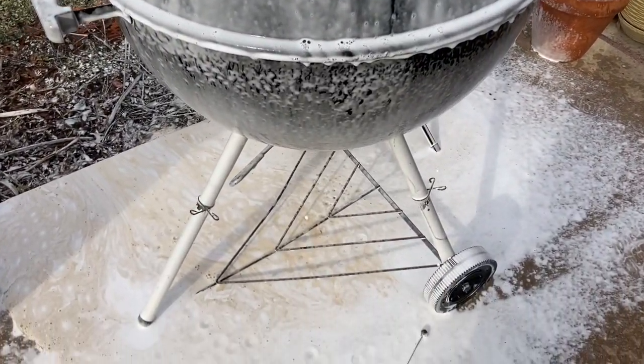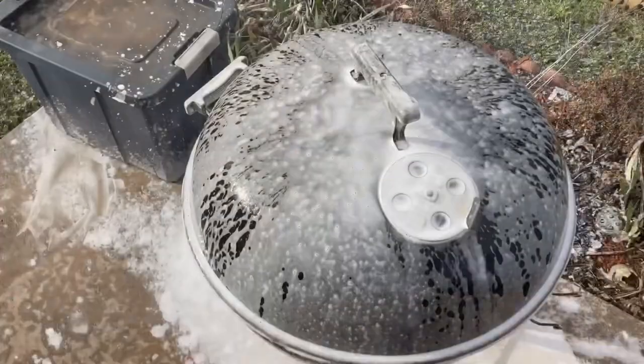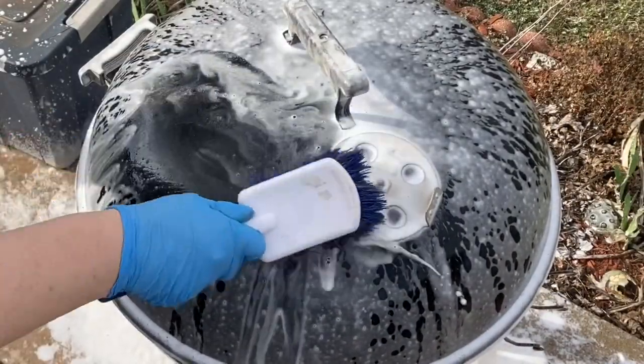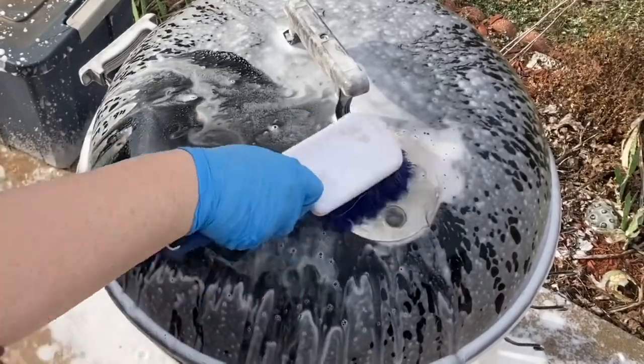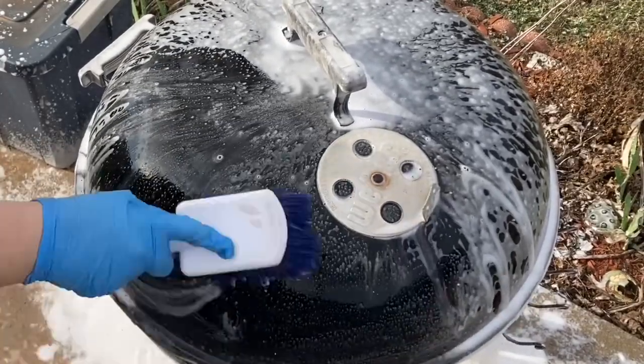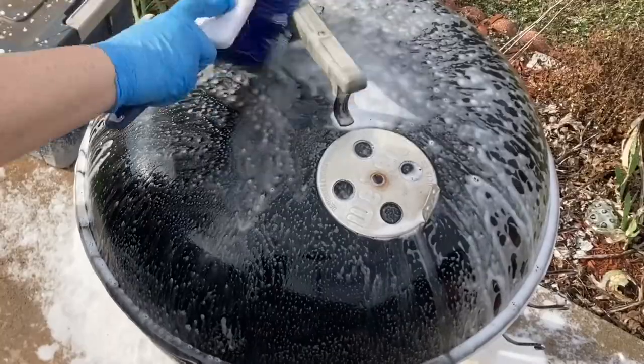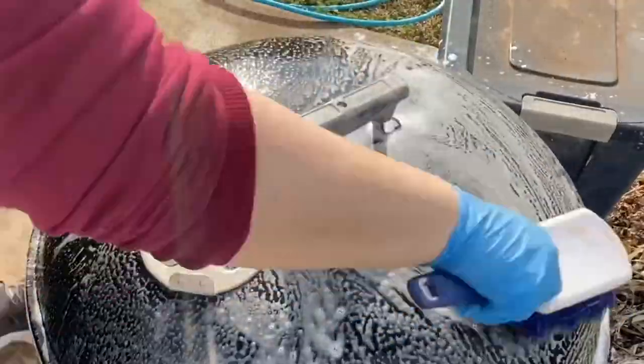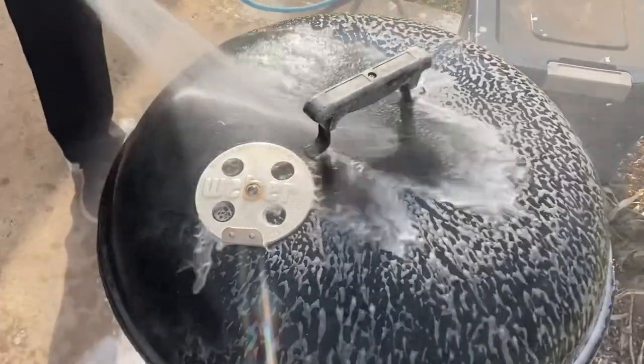Wow, just look at all that grime. After letting the product set for a little bit and doing its job, we're going to take our brush and we're going to agitate. After agitation, we'll rinse off.